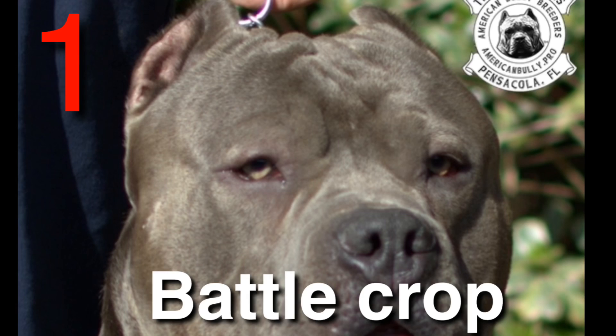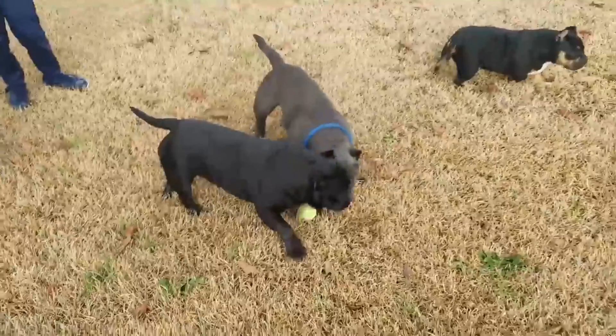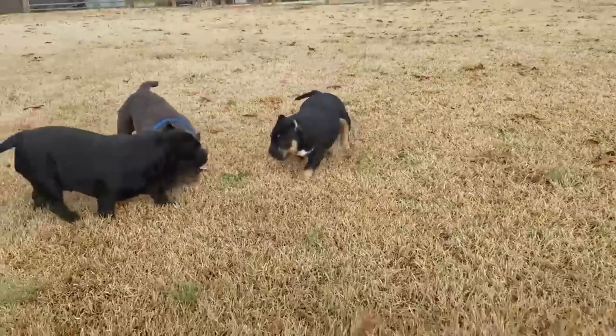The first style I'm going to show you today is the battle crop. A battle crop is a real close cut to the head where there's almost no ear left. Back in the day this was a very popular crop for bullies and pit bulls.